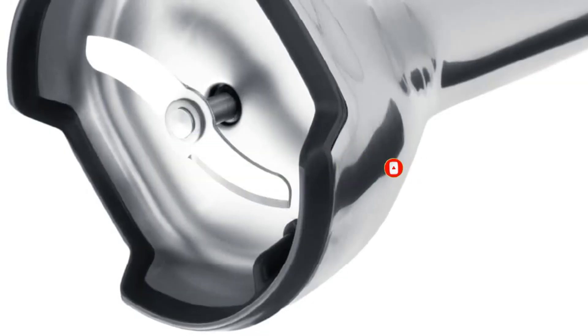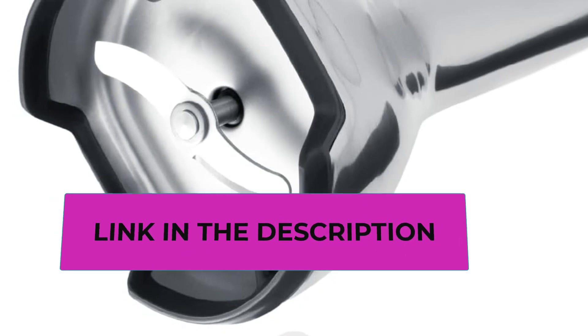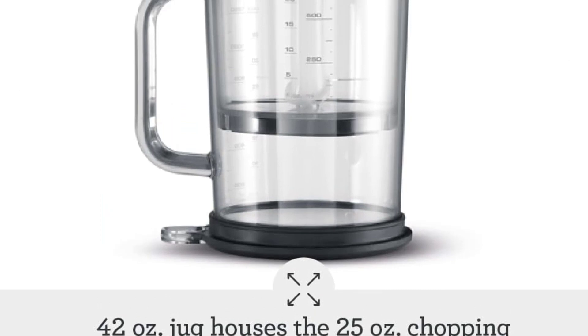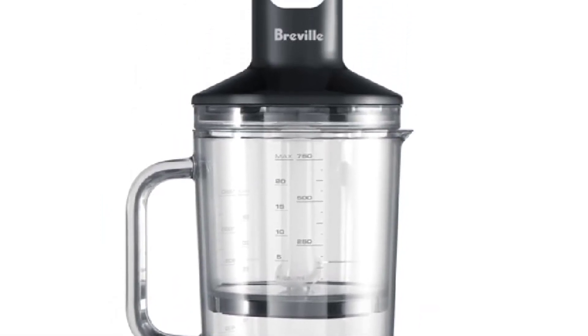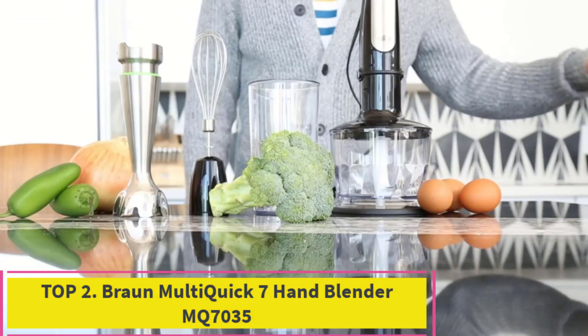We also appreciate the extra-large 42-ounce blending jar, which has a handle, clearly marked measurements, and a rubber grip to keep it firmly in place during blending. The Breville comes with both a whisk and a chopper attachment, and although it's one of the pricier hand blenders out there, we think it's far less likely to languish in a junk drawer than other inconvenient offerings.